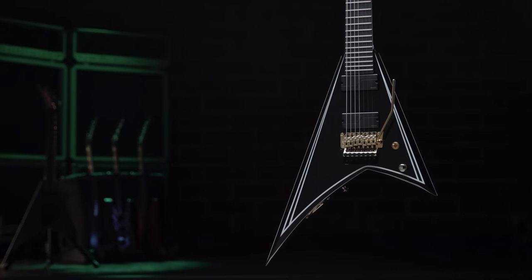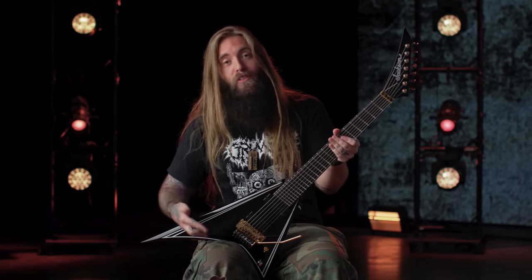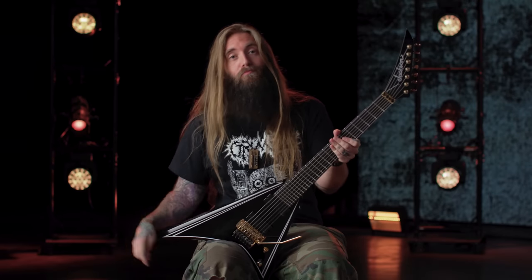All right, that was it. That's my new signature guitar. Thanks for stopping by. If you want more information, go to jacksonguitars.com. Later.